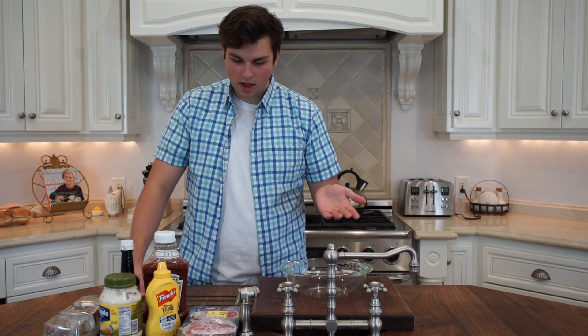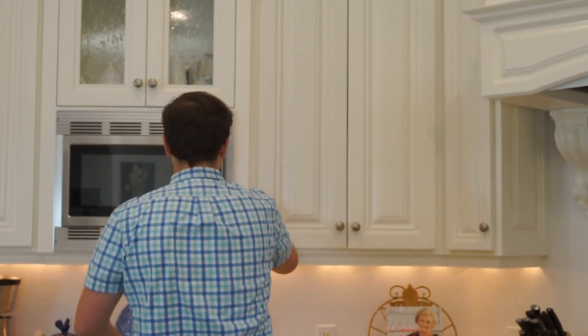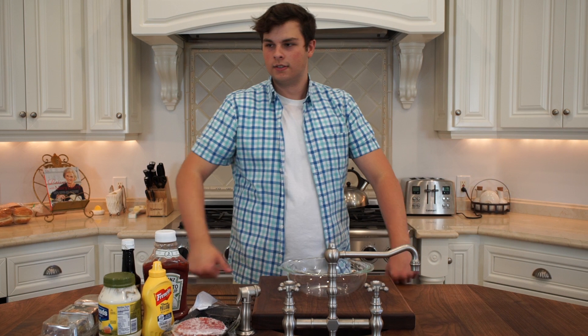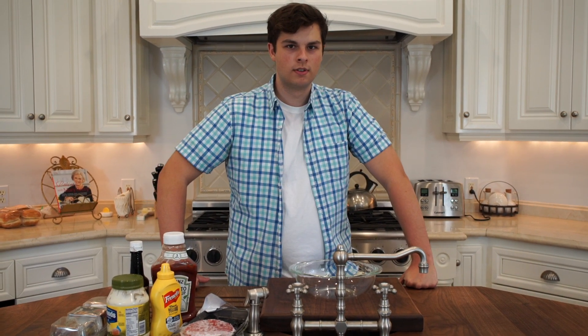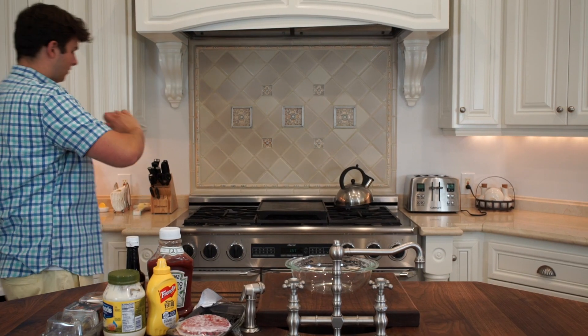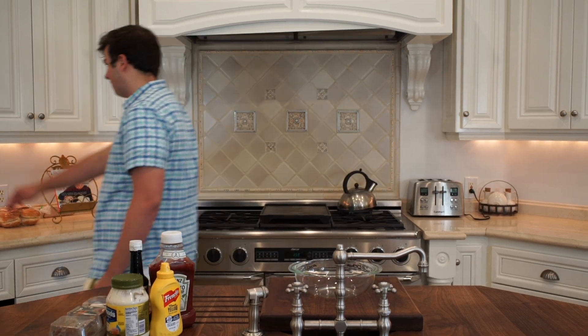Now I thought this was in the fridge — it was in the freezer — so we're just going to... So it sounds like our burgers are done; we'll check them and see if they're de-thawed enough to start working with. Should be ready to go now.